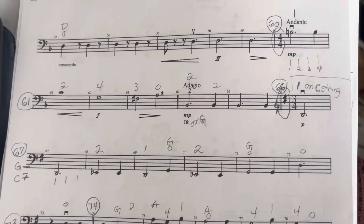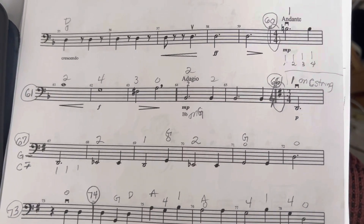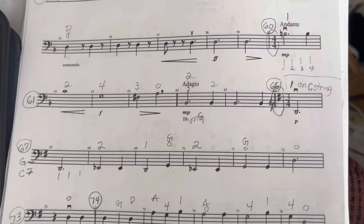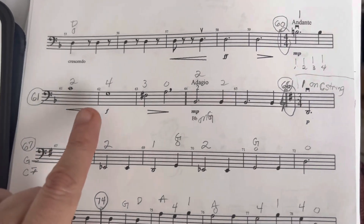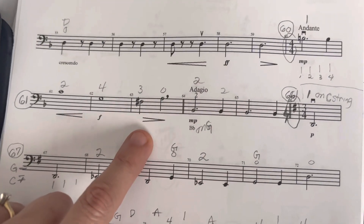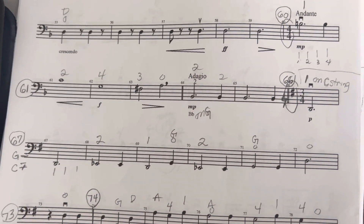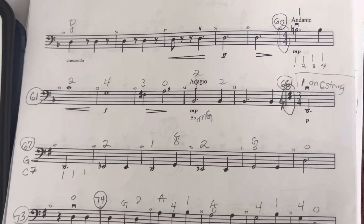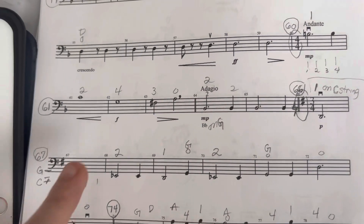We'll just do a little bit of this for a while. Here is 1 on G string at 60. Let's do that again. So that's our tempo: 1 on A, hold, hold, 1...